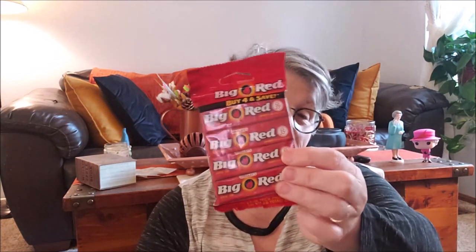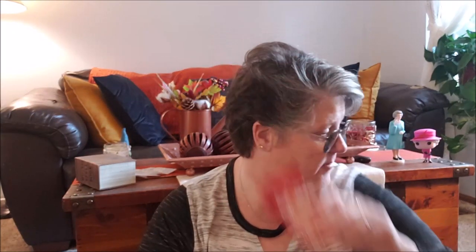I grabbed some gum — I love Big Red. It's very spicy and I love it. So I grabbed a pack for the car for my car ride coming up, which isn't until Thanksgiving. But I'm a planner, guys. I'm getting ready for my trip in November because I like to spread out the expense. I don't like to go out last minute and spend a hundred dollars when I can pick up things here and there.